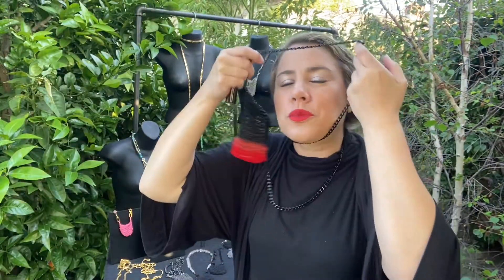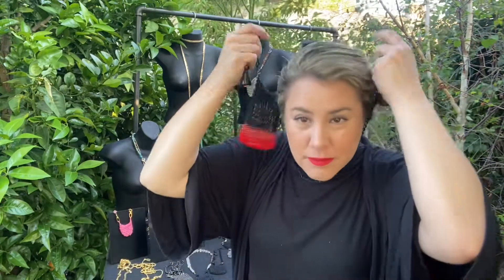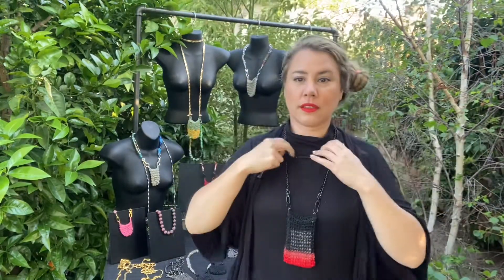Let's try it doubled. I think doubled would work as well — yes, as a shorter necklace. Doubled works great, and this sits more about 30 inches around the neck.